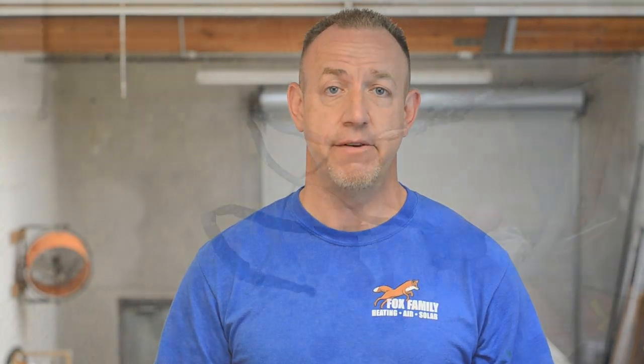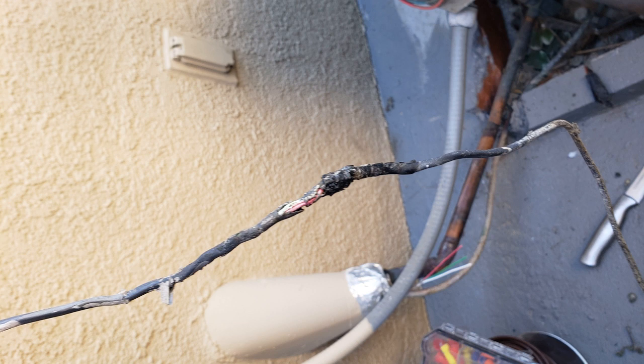Ever since my first HVAC installation, I was required by my foreman to protect the stat wire with half-inch seal-tight conduit, so I've always taught my techs to do the same. It undeniably protects the wire better than just strapping it to the suction line without seal-tight and leaving it exposed to the elements. It's also in the best interest of the customer to ensure the stat wire lasts as long as the AC itself. If the stat wire dries up and becomes brittle, it takes almost nothing — like a bump by the lawn mower — to expose the bare wire and have the wrong wires touch each other, shorting out the low voltage system and rendering it inoperable.